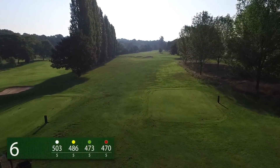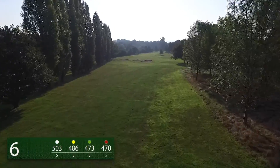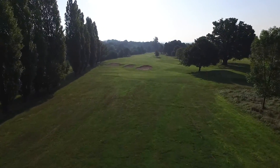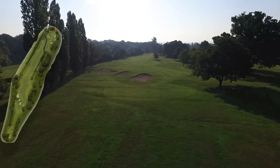The 6th hole at Calcutt Park Golf Club is a 503 yard par 5 from the tournament tees. To clear the fairway bunkers, you will need to strike your tee shot over 200 yards.